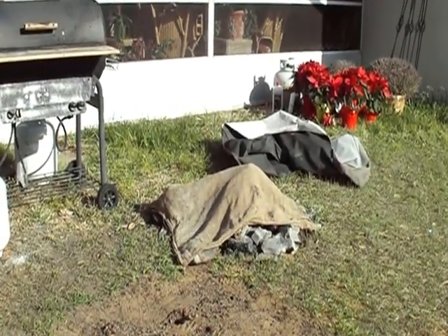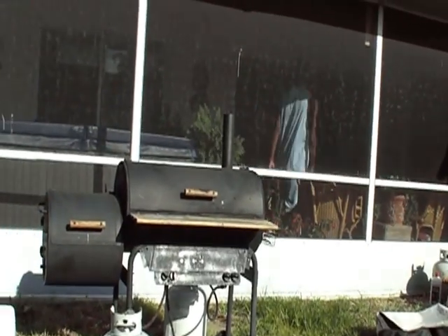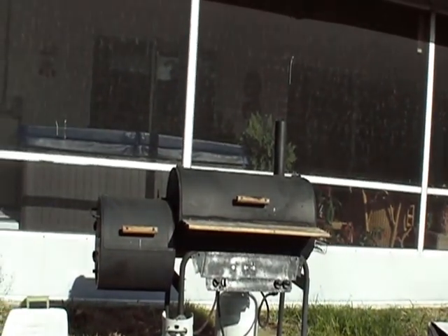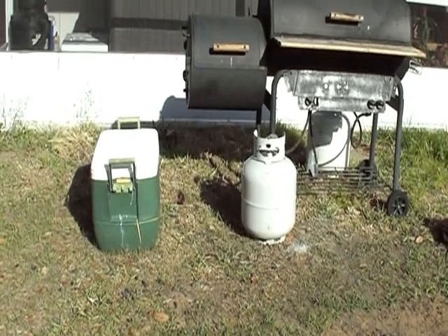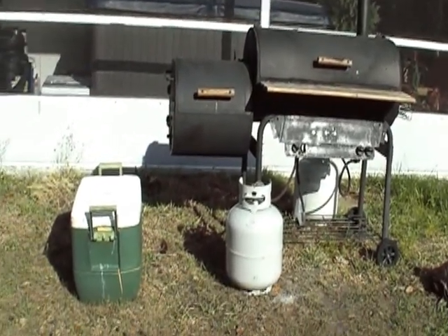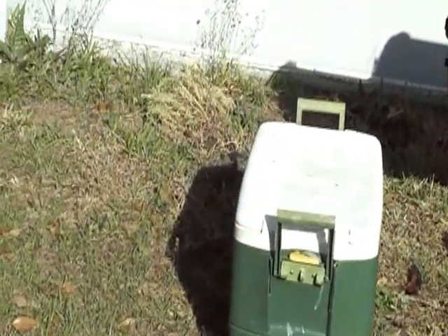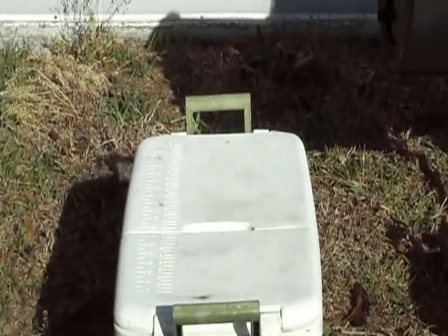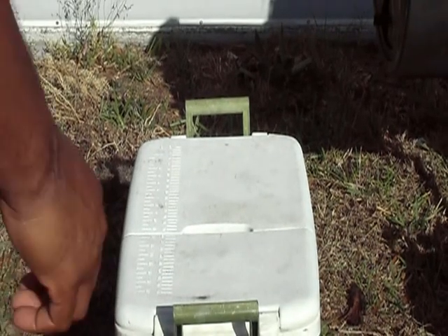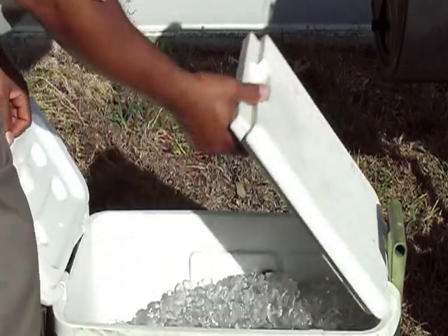We just zoomed in on that burlap sack — that burlap sack represents what we're going to do today. We got something from that sack and that ice chest about to get put on that grill. Let me go ahead and open up that grill real quick and show you a little bit of what we got. I gave the cameraman the day off — even though he's right there in the house.